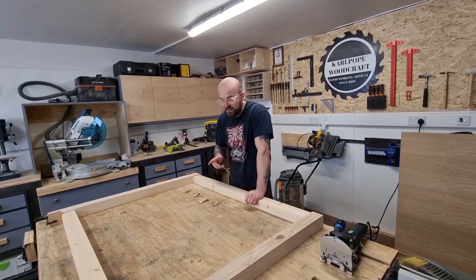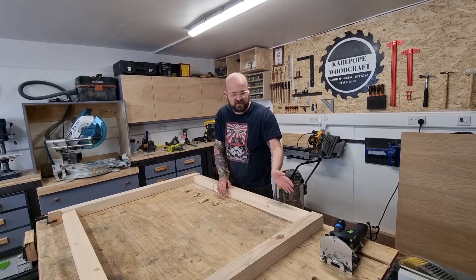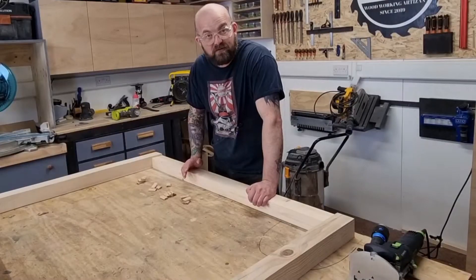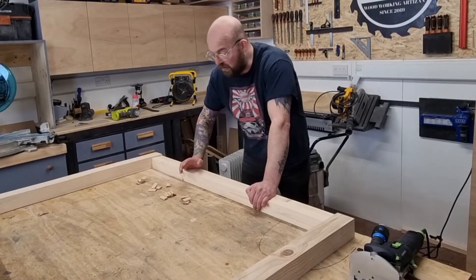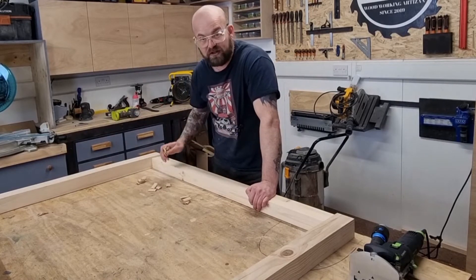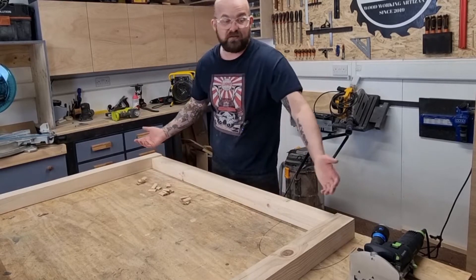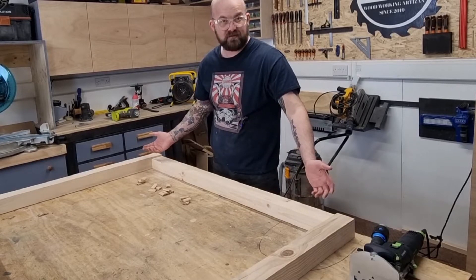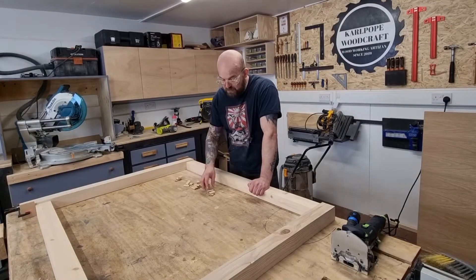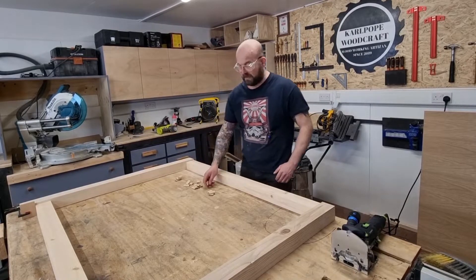Now we're moving on to the head and the foot of the bed. I was going to use half lap joints or through tenons for the joinery, but the timber I've got for the top and bottom of the headboard just isn't long enough. So we're going to use the Domino with four floating tenons in each joint. You could use dowels, pocket holes, mortise and tenons or through tenons - whatever joinery you want. But because these are going to be butt joints, the floating tenons will be perfect - super strong and they'll do exactly what we need.